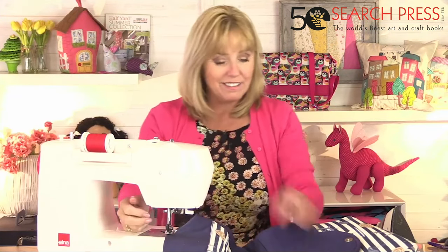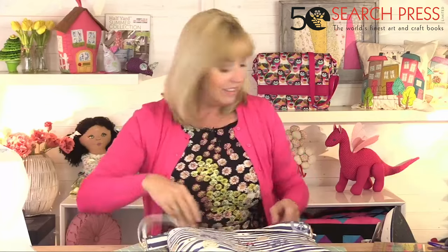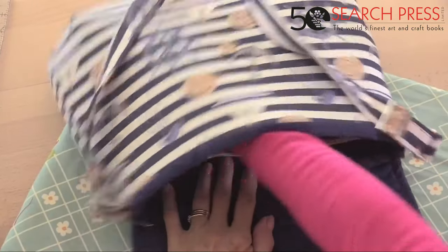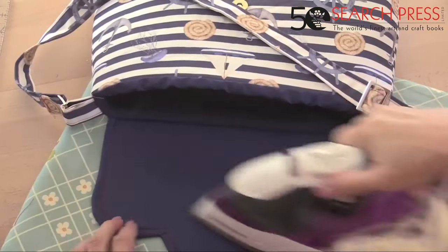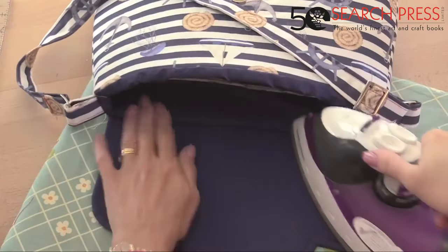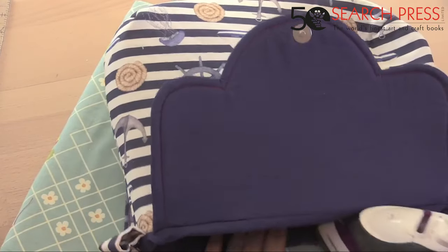The pocket is on the back. Give it a press — I'm going to top stitch around the top. Push the lining inside, folding the Bosal over so the seam sits on the edge, and pull the lining inwards so the seam is right on the edge — that makes it easier to top stitch.